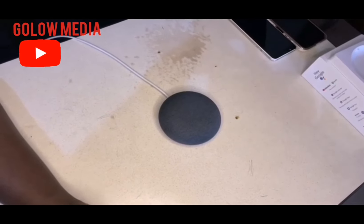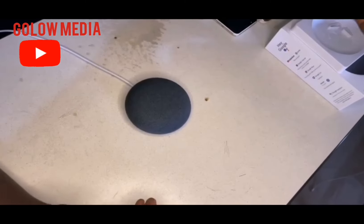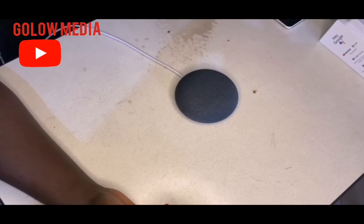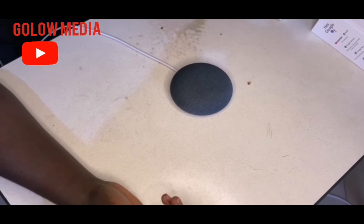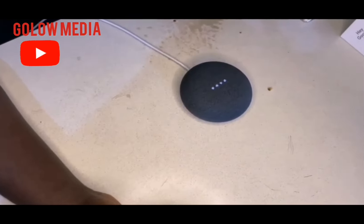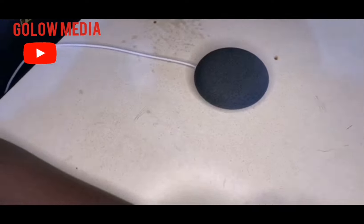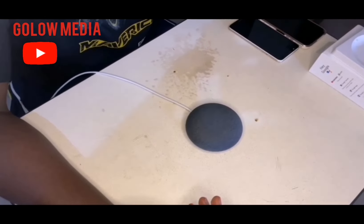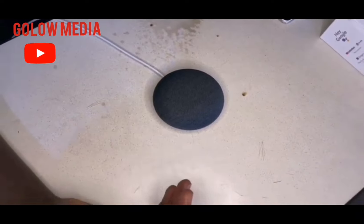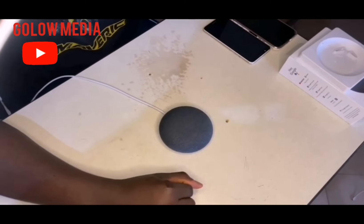The reason why the Google Nest Mini couldn't call a number from my contacts is because I haven't given it permission to access my contacts, so it couldn't call. If I give it permission, it could call any person I mention by name. Let's test another function — what is today's weather. It says: 'Today in Wyoming, it'll be cloudy with a forecasted high of 62 and a low of 38. Right now it's 56 degrees and partly cloudy.' The reason it gave Wyoming weather is because when I set up my Google Home, I used my Wyoming address — which I showed how to get a US address in my previous video. So I'll ask the Nest Mini the weather in Ghana right now.